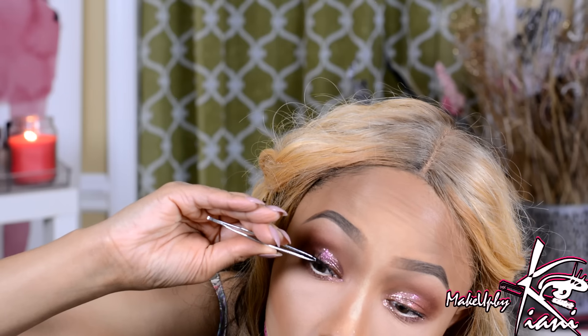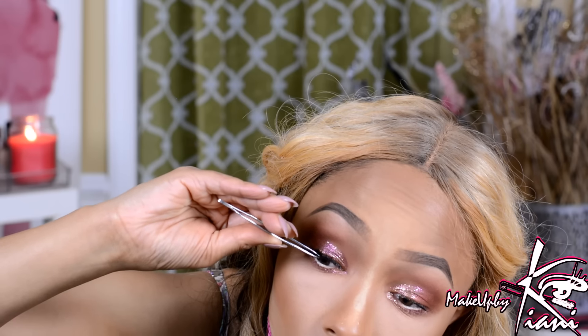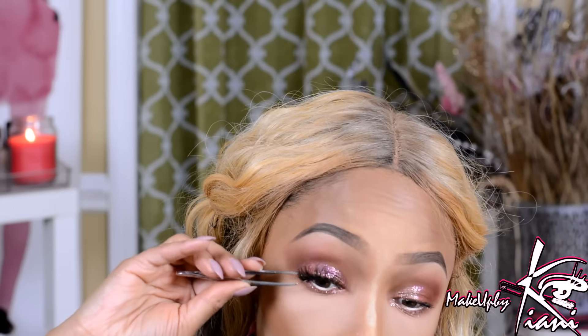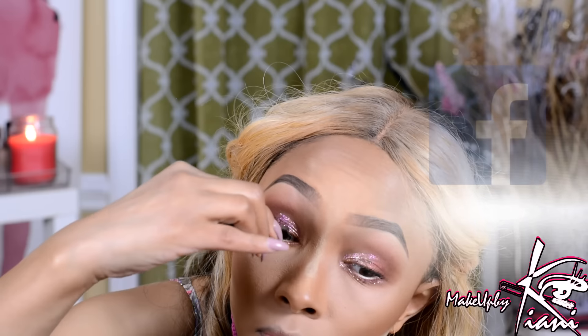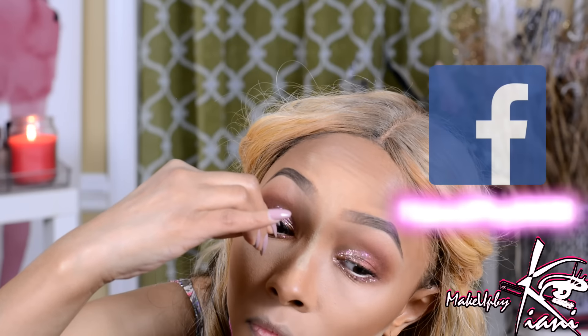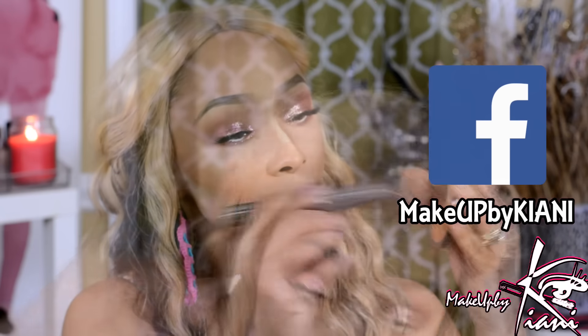Right along with these lashes, I found them in Walmart as well. Those are the Salon Perfects that you guys have been requesting — that's the number 615s and 614s. I stacked them and adhered them together, and now I'm just placing them on my eyelid. But before I did that, I did a generous coat of my Falsies Mascara by Maybelline.